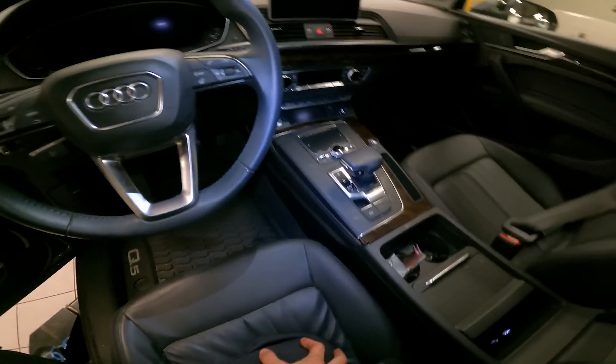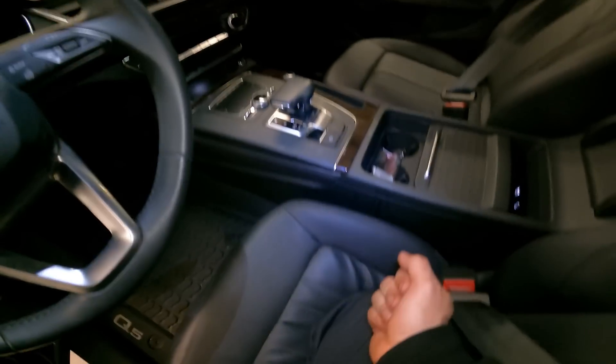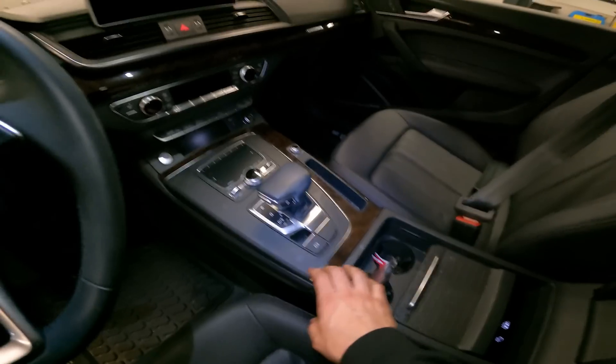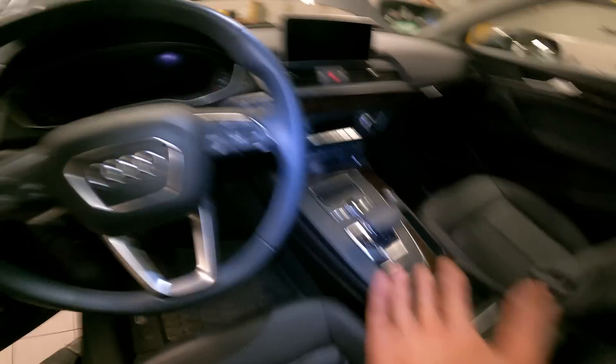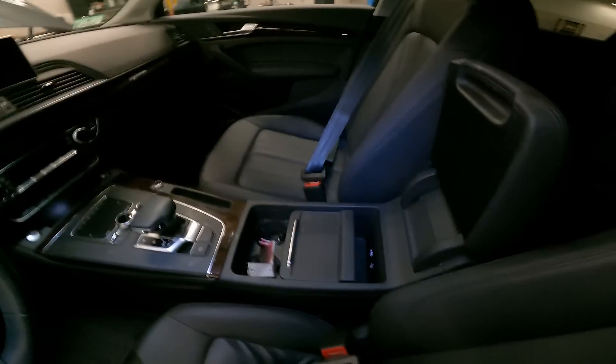We also look for any damage in the interior — any perforations in the leather, any damage to the wood grain. It's dirty in here but nothing's damaged, so we're going to move on.